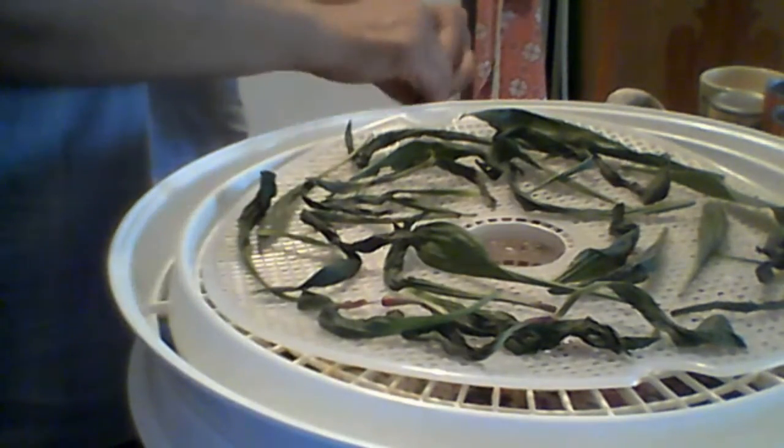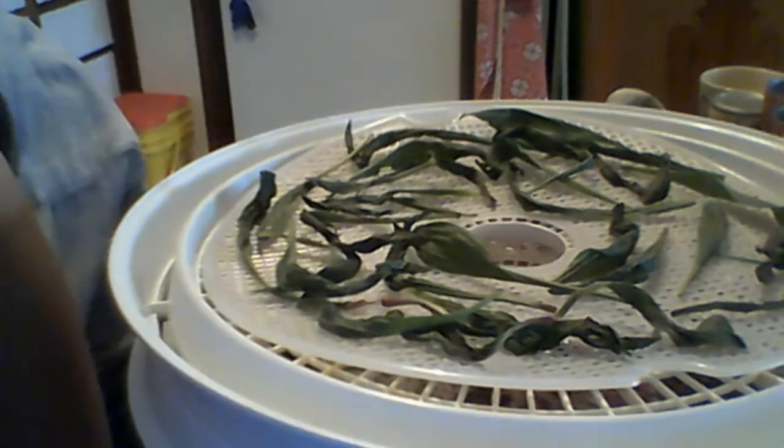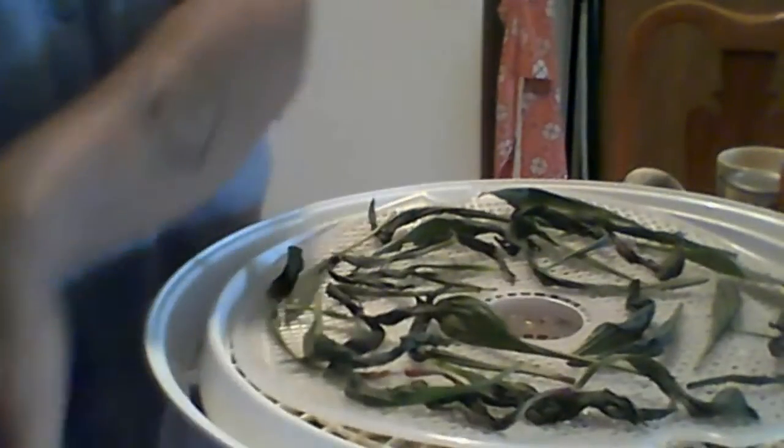I'm going to have a little bit more plantain, so let me get another dehydrator tray. I do have one but this one's not clean — there's a reason it's been sitting down there waiting for me to wash it. I'm going to go get another tray and put the rest of it on there, but this is all I'm doing with it.